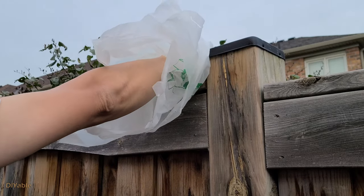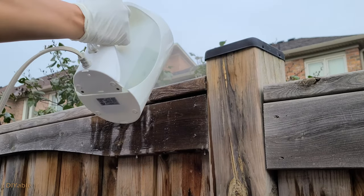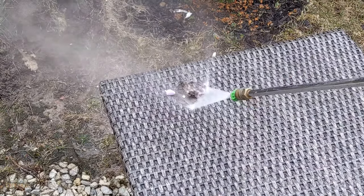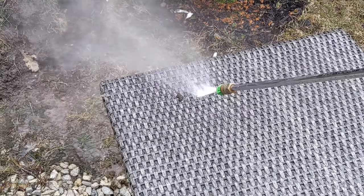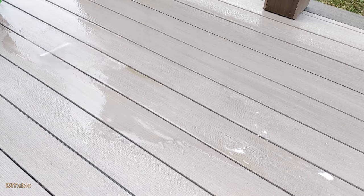There is another way to kill the eggs inside the feces: boiling water. However, I cannot do that on the patio furniture, so the only option I have is a pressure washer.